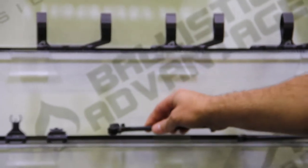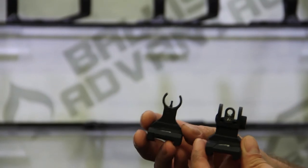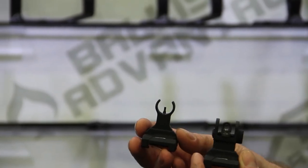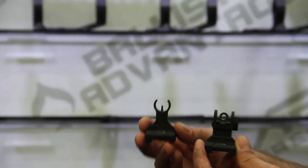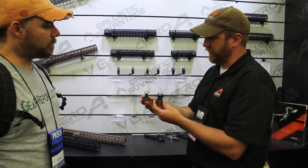The last thing that we have available is our new flip-up sights. They are high-quality backup sights for your AR-15. It has the HK-style hooded front sight. The MSRP for the set is about $140 for both, which is a great price for high-quality AR-15 sights. Not plastic — not plastic.